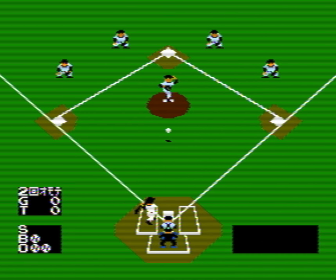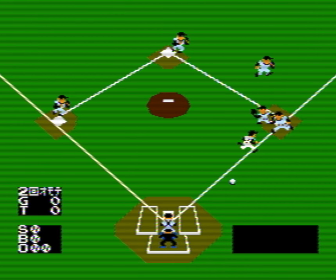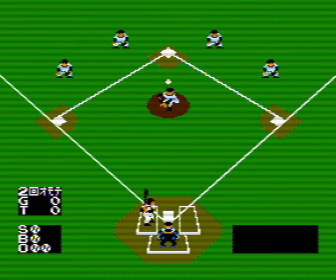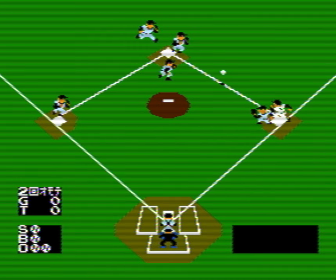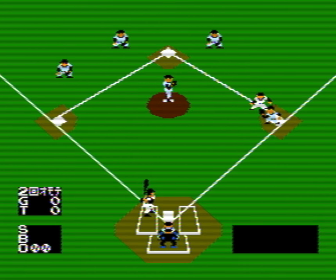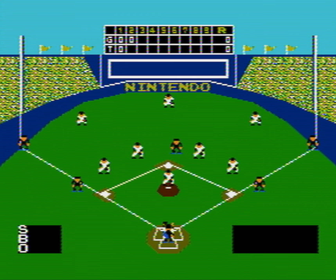Oh, he almost hit me. Trying to throw inside on me, son? No. Here we go. I haven't gotten anything through the infield yet. There you go — single up the middle! But you see how the center fielder literally almost threw me out.